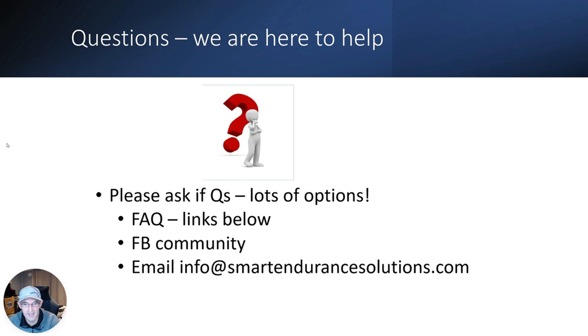Thanks for watching the video and thank you for buying our plan. Hopefully we've addressed any questions that would prevent you from getting up and running. We understand that triathletes are knowledge-hungry individuals, so if you do have queries, we've got options to help. There's a FAQ section in the links below with video answers for regularly asked questions — please check that out. If that doesn't answer your question, feel free to post in the closed Facebook community — assistant coaches monitor it regularly and experienced triathletes may be doing the same race as you. And if all else fails, email info@smartendurancesolutions.com. Best of luck in your journey — thank you for trusting us with your triathlon adventure.